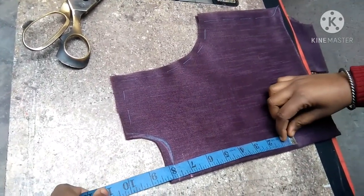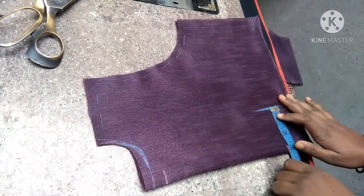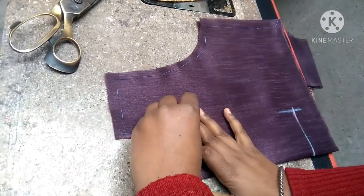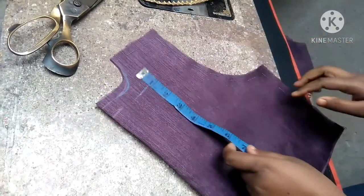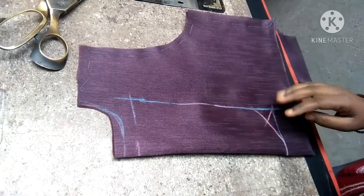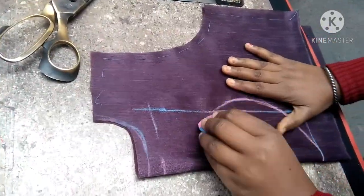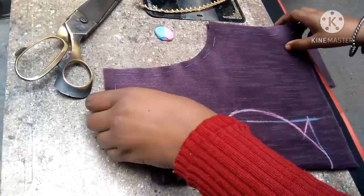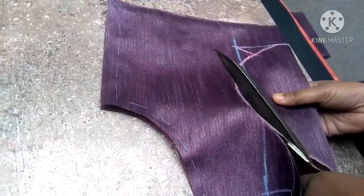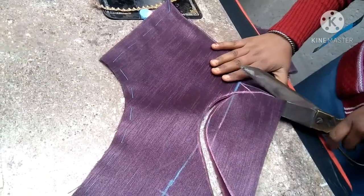Here we have taken its long length of 11 inches. We will take its full length: 11 inches, and the neck inside 3 inches. Here we will take 3 inches and keep the straight line. We will take a half inch inside the fold shape, we will take a half inch over the side, and then we will complete and cut the shape.